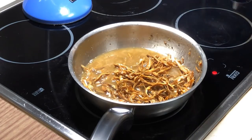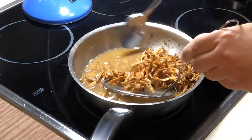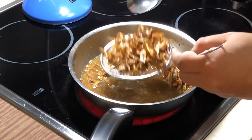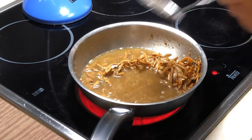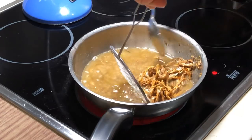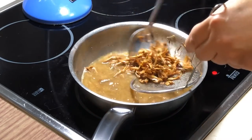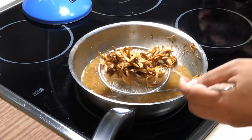It's basically done now. I'm going to take it out. We don't want the excess oil. Don't worry about the oil — I'm going to use it to cook sambal later, so nothing is wasted. I can turn off the fire now.